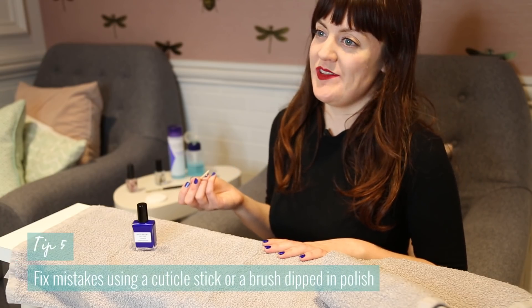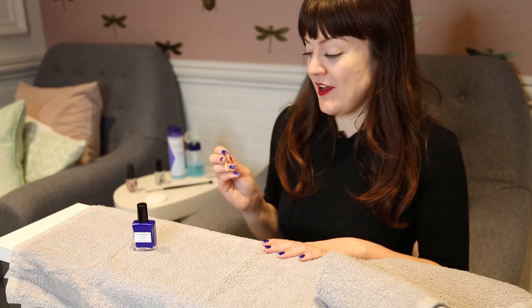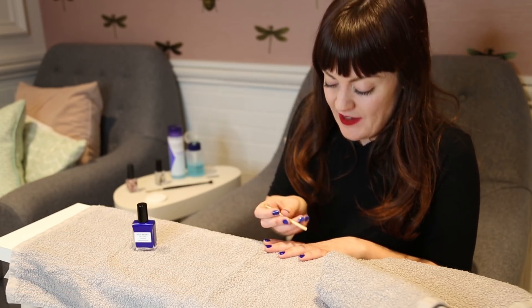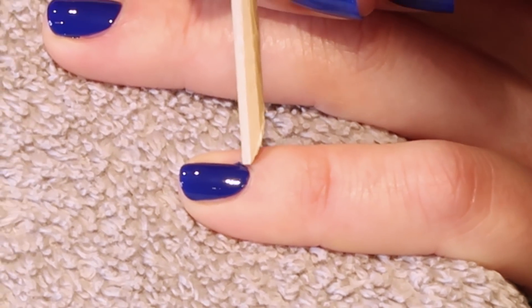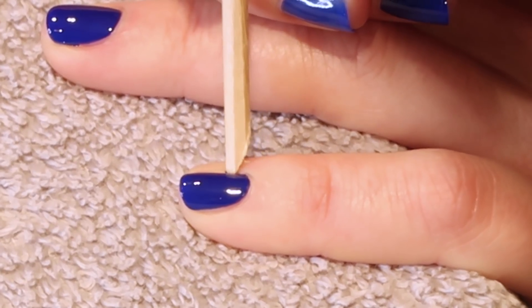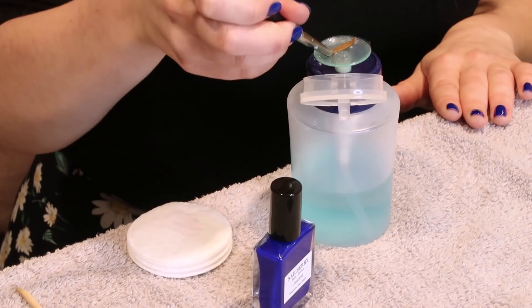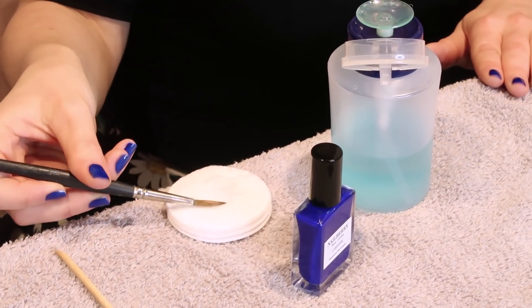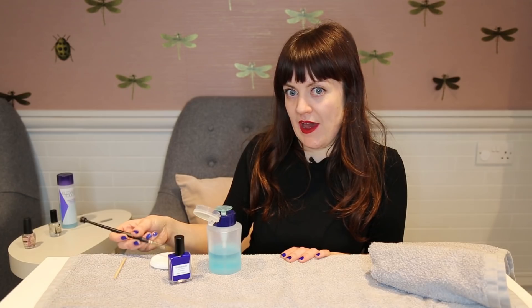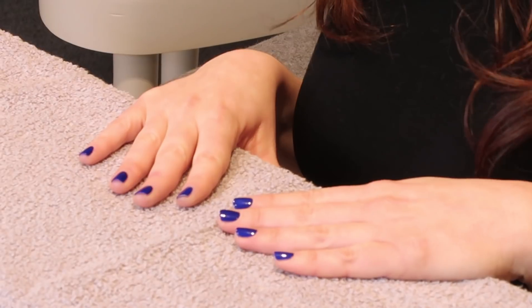Tip number five is sort mistakes. If you do make a mistake don't panic because you can always fix it. You can take a cuticle stick and if it has really gone into the cuticles you can fix it by removing it with the cuticle stick. You can also use a tidy up brush dipped in some nail polish remover to clean up any mistakes. Make sure you wipe off excess nail polish onto a cotton pad because too much nail polish will spread out onto the nail and ruin your work. Once you've painted two layers, add a top coat to finish.